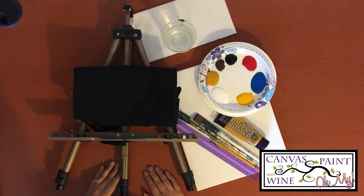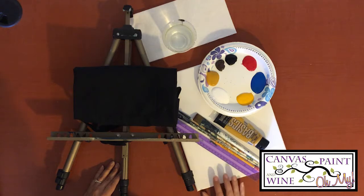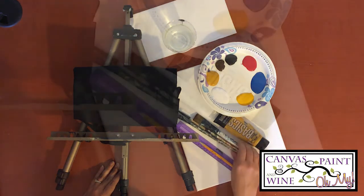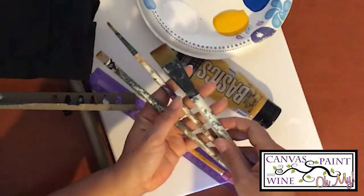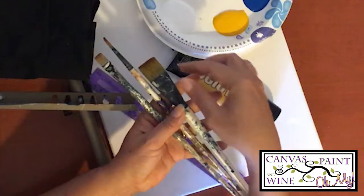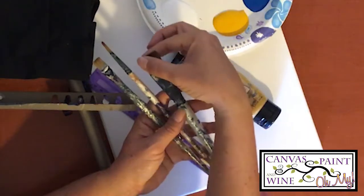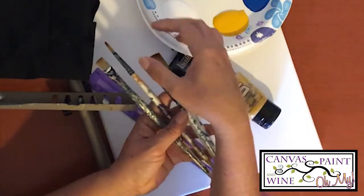For the supplies we need a canvas. Today I'm using an 11 by 14 canvas, so the dimensions I give you for things like the horizon line and where the trees come in will be suitable for an 11 by 14. If you decide to go with a different size that's totally fine, just adjust your dimensions. We have a ruler and a pencil — we're just going to be measuring a couple of things. We also have three different paint brushes. I have this sort of thick flat bristle brush — I call this the large brush.